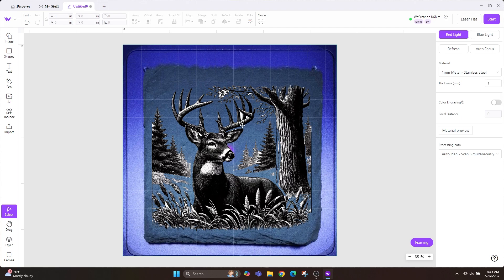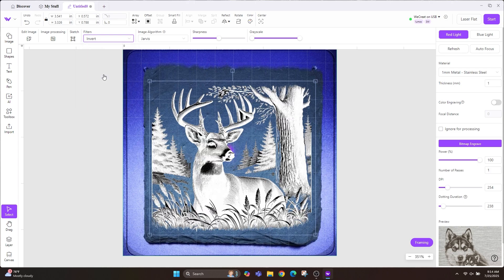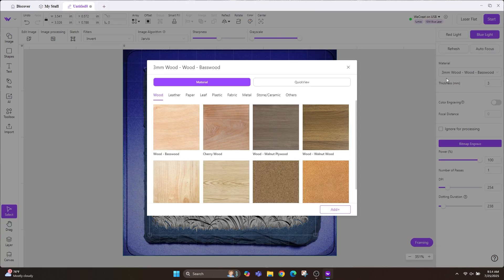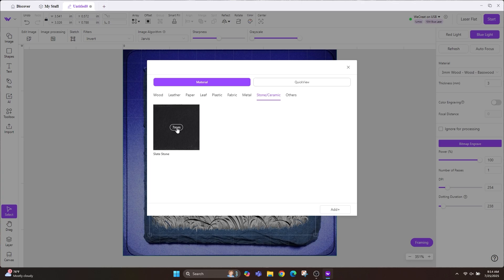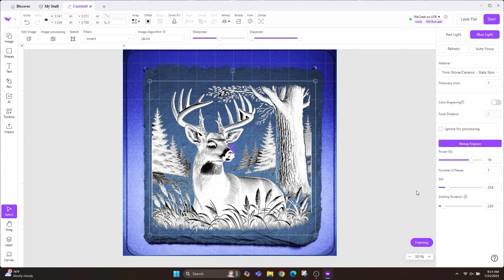Since we're working on a black slate coaster, we want to invert this image — that's the easiest thing to forget. To do that, select the image, go to Filters, and click Invert. It's going to look weird in the software, but on your slate coaster all the black areas will engrave white and all the white areas will stay black — it'll look great, just trust me. Now we want to switch from the IR laser; right now it's set to stainless steel. Switch it to the blue light and then choose Stone and select that stone preset.